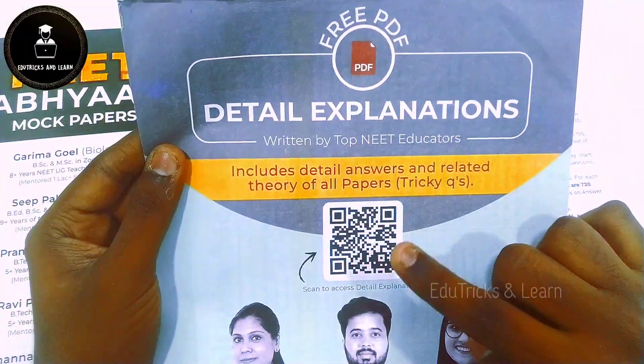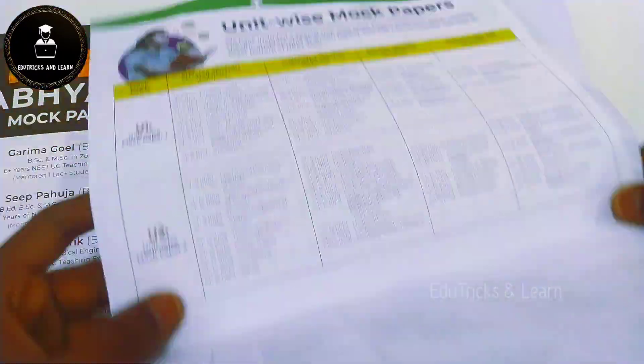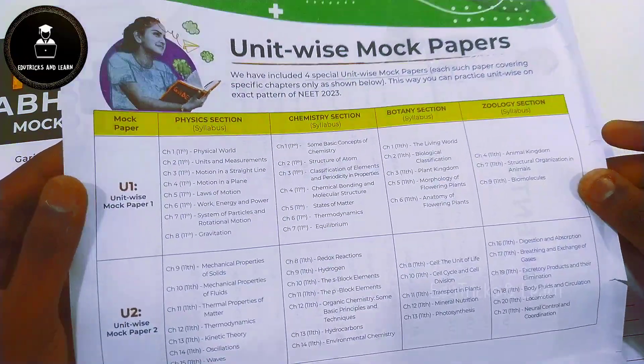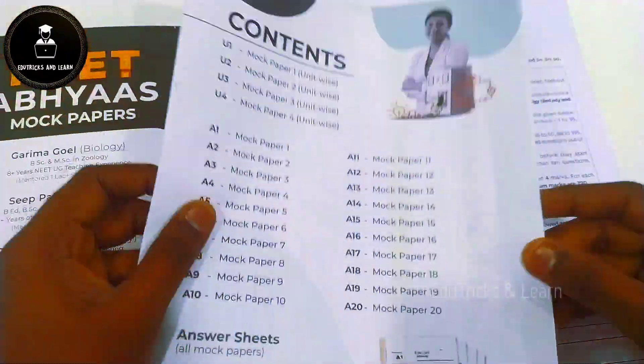They have also given a free PDF of detailed explanations, and provided the complete syllabus of Unit Wise Mock Test Papers. In the U1 paper, they have given specific chapters in Physics, Chemistry, Botany, and Zoology — everything mentioned in a single sheet.